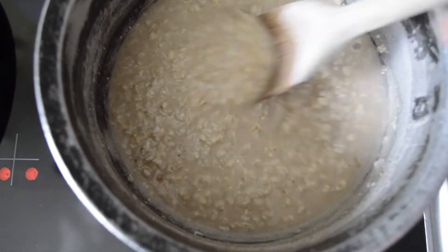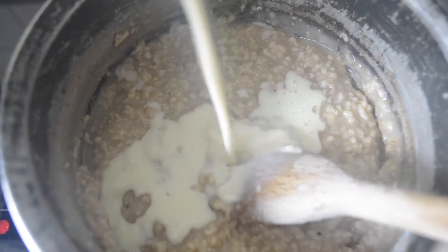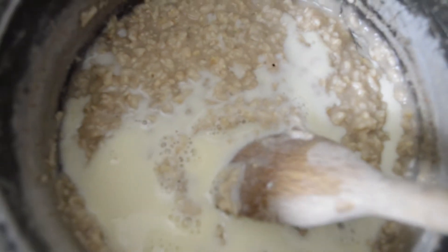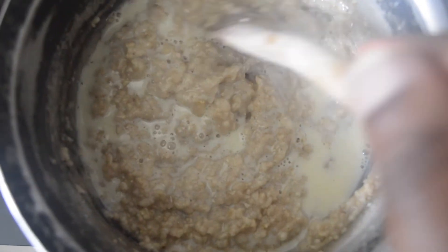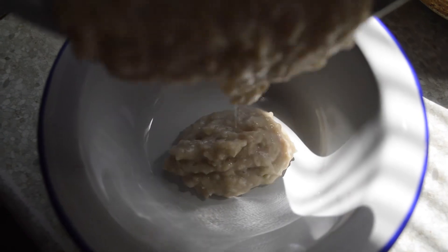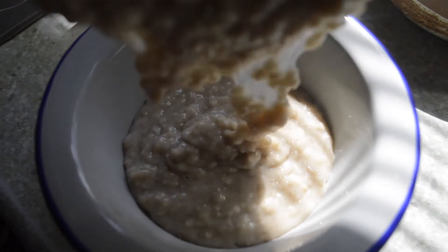Now we're pouring and the sun has decided to act up a bit, but it's all good — maybe it's giving me some sort of edgy effect. I didn't make a lot this day, but I packed it on with a few toppings to make up for the lack of oats. We've got some almond butter — homemade, you know. I even used this homemade almond butter to make some almond butter cookies during lockdown, which were amazing.